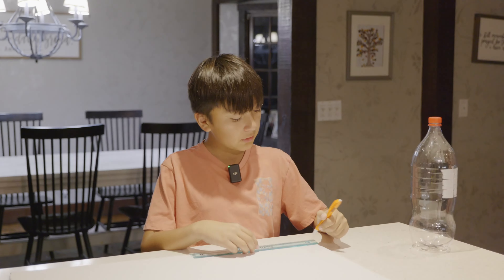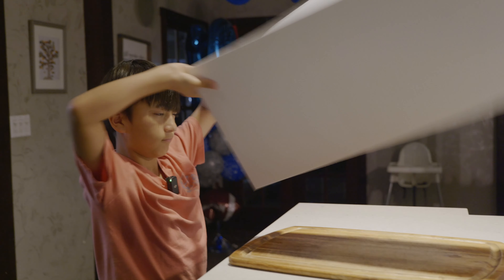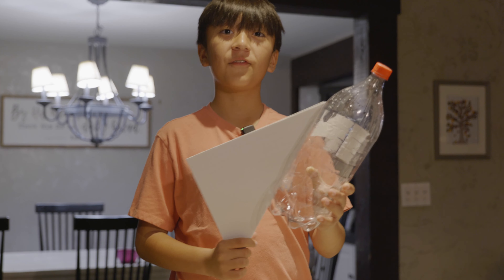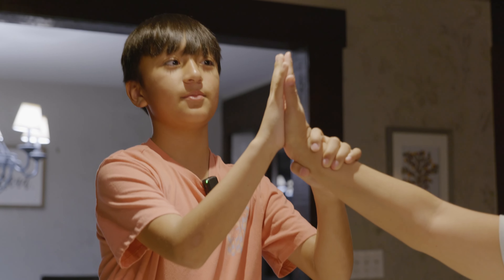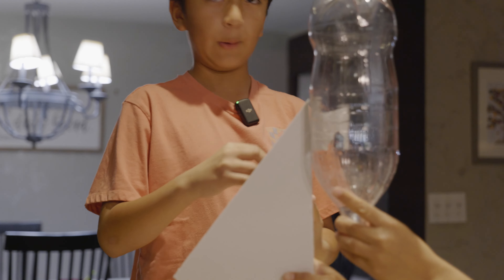So let's get started. The first step is to mark the foam board 10 inches wide and 12 inches high. Now we're gonna put the fins together and the bottle. My mommy's hands, which is almost the size of mine, is gonna help me hold the bottle and I'll put the tape on.